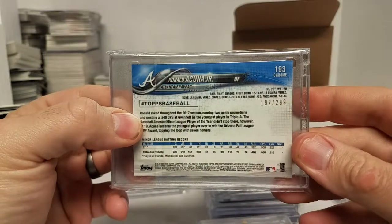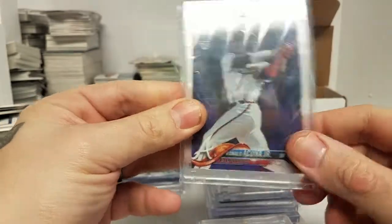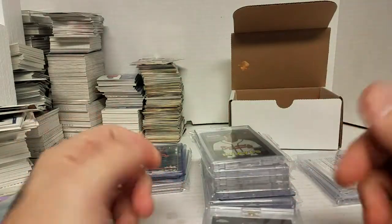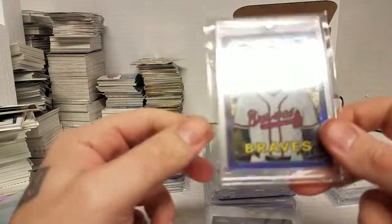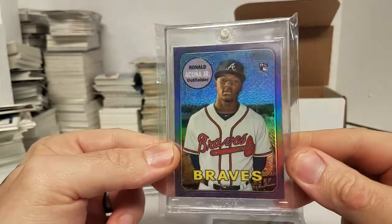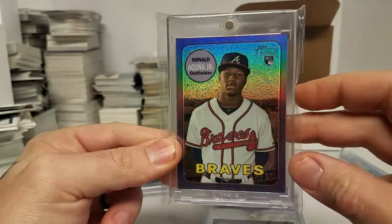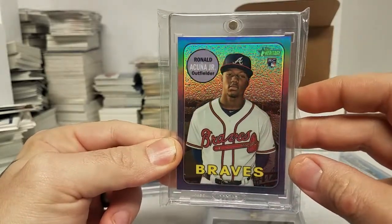And the purple refractor — this was the only numbered one that I got, but I was happy to pick it up. I was going to try to go for more colors but they were, you know. This is a heritage purple refractor. It looks really nice with the cool way it moves in the background behind them.